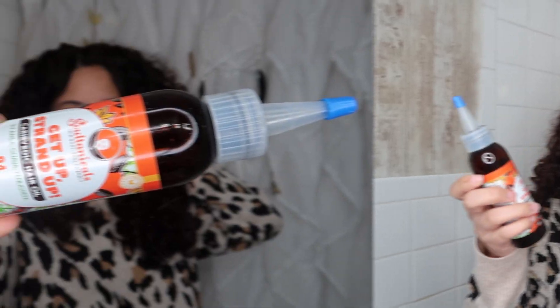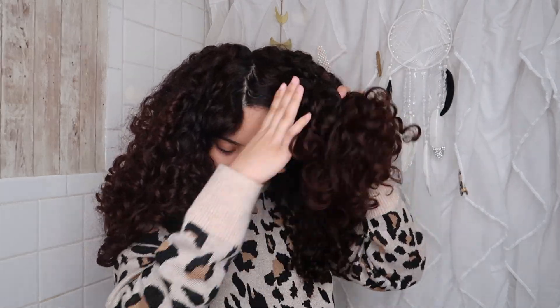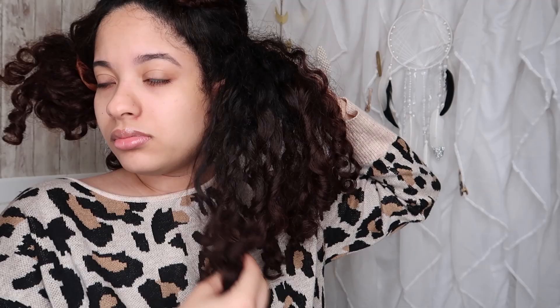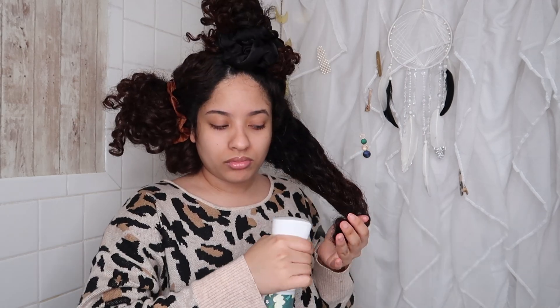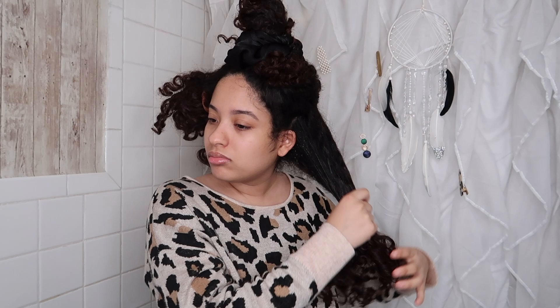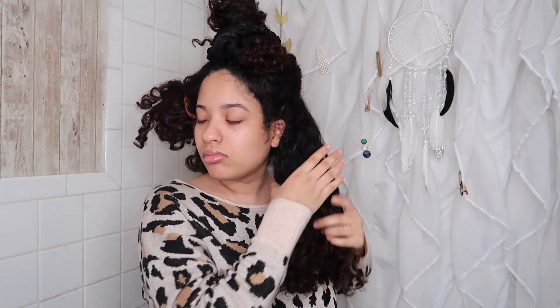I'm just going to apply this oil really quick. Starting off with the oil, I'm separating my hair into sections. Usually when I do a pre-poo, I like to section my hair — it makes it easier and allows me to distribute the oil into more places. This is how my hair looks — super dry as you guys can see. I'm taking some oil now. I also dampen my hair a little bit with water; it just makes everything easier and allows the oil to soak in more. Then I do a little finger detangling — I get it about 75% detangled with my fingers.